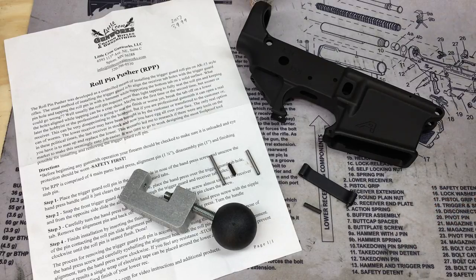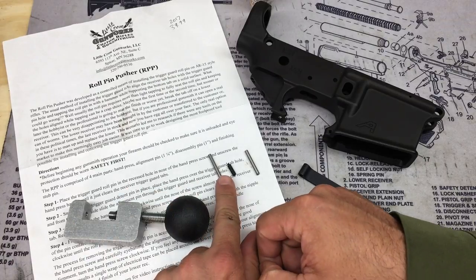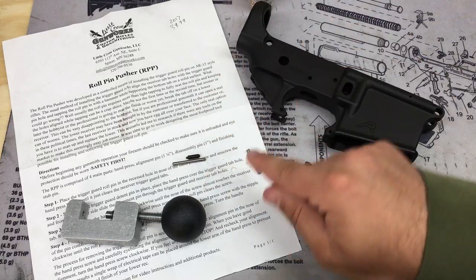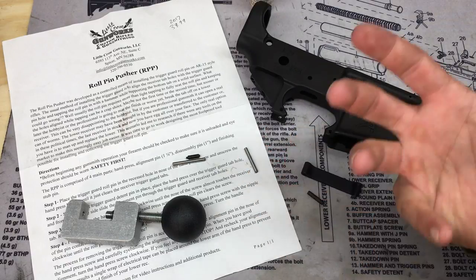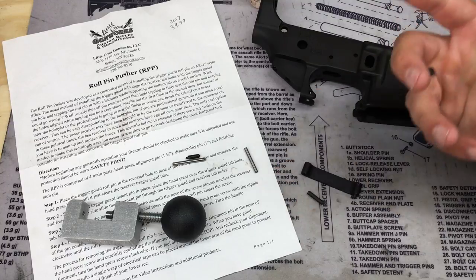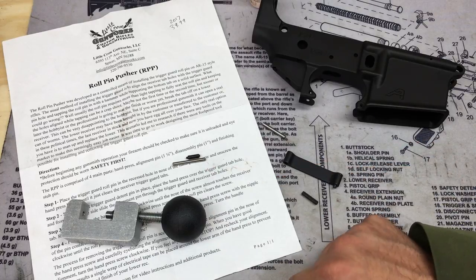This thing comes with four items: the roll pin pusher tool, a one-and-a-quarter-inch alignment pin for the install, what they call a finishing stub pin, and a one-inch disassembly pin. I'm not going to do the disassembly since I have nothing to pull out in this case, but I am going to do the install. By watching the install I think you'll be able to figure out disassembly, and there are other videos online as well. I'm going to show you how to do the install of just the standard trigger guard using the one-and-a-quarter-inch alignment pin and then the stub pin.